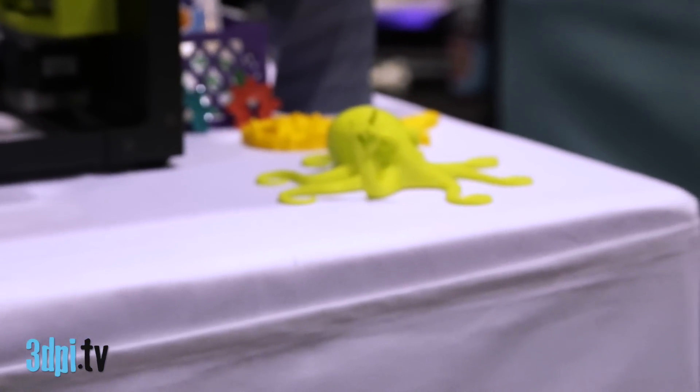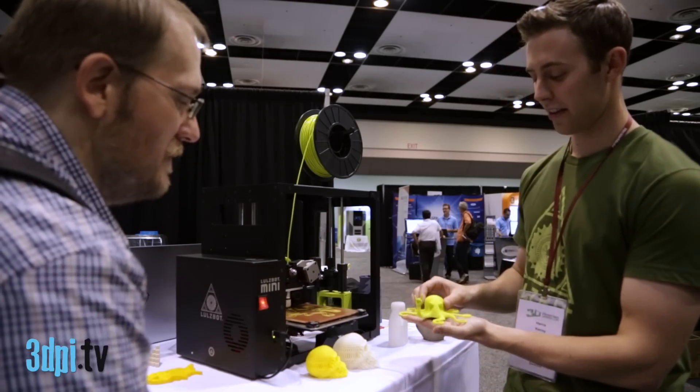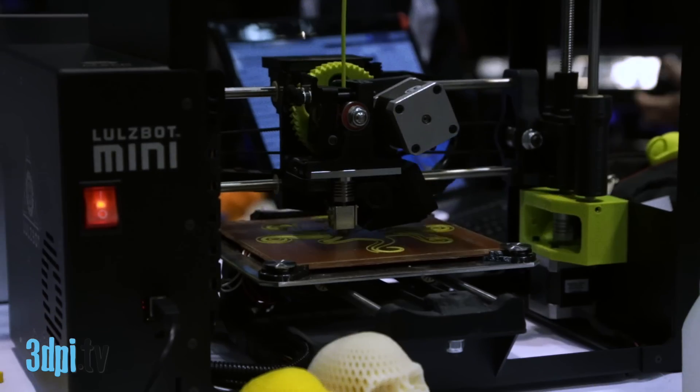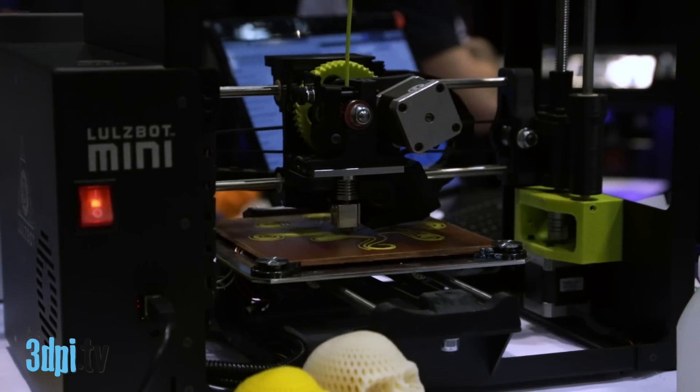This is the Rocktopus. This is really the spirit animal of the Mini. It's a derivative of Ye Olde Brian's octopus on Thingiverse, and then we added some rocking to it. Kent Johnson is the designer that made this, and we're really excited about it. It's pretty great.